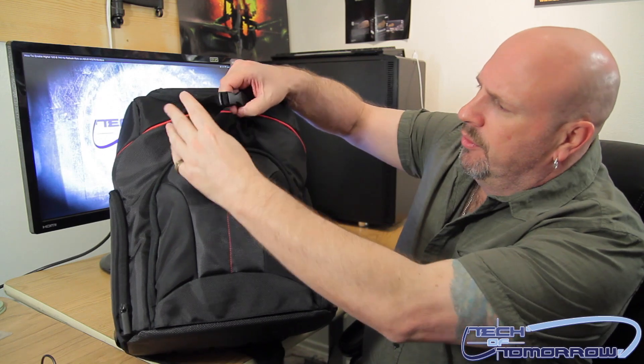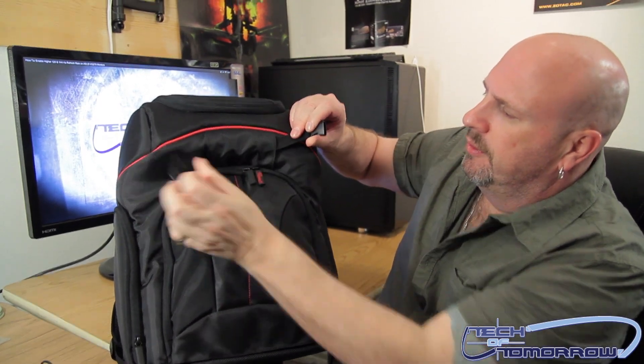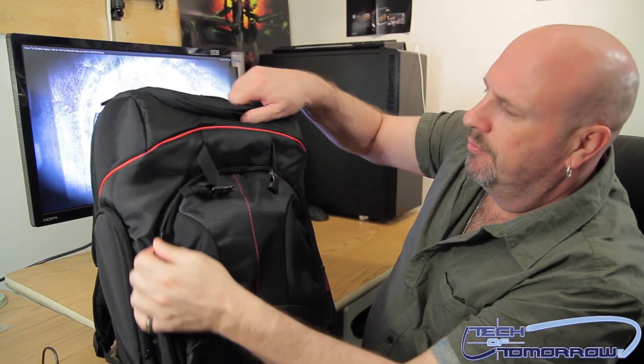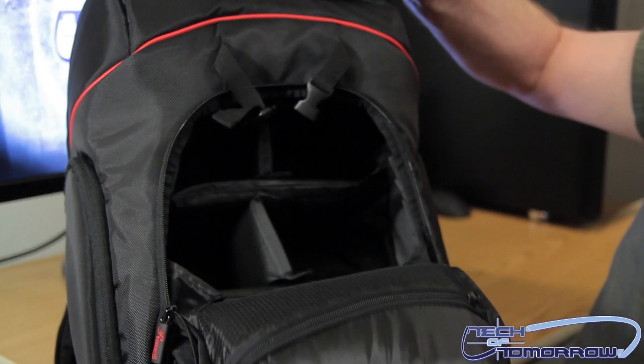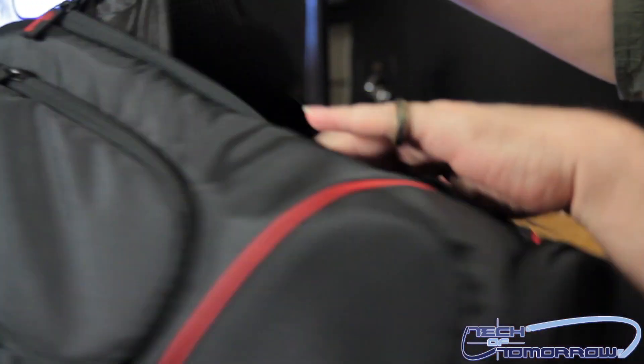Now you can see the bag has plenty of room here in the front. We've got a little connection thingy right here, you can pop this off. We've got a two-zippered flap here in the front, you unzip. Plenty of room in here — we shall look and get a better camera view. Plenty of room with space inside the bag.